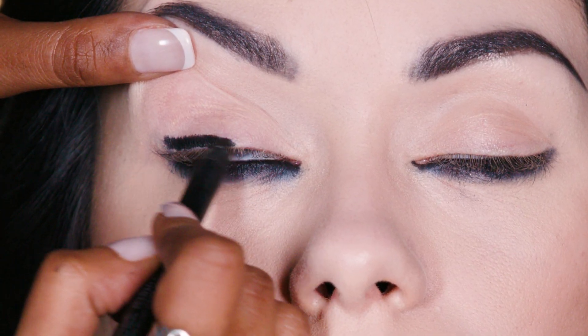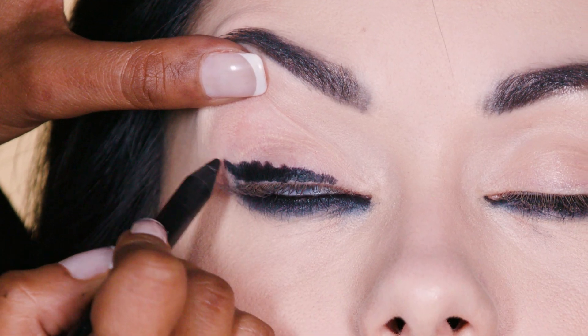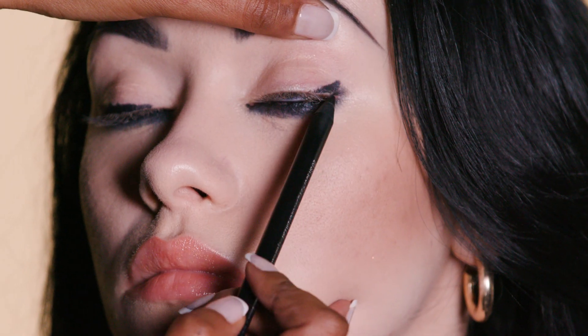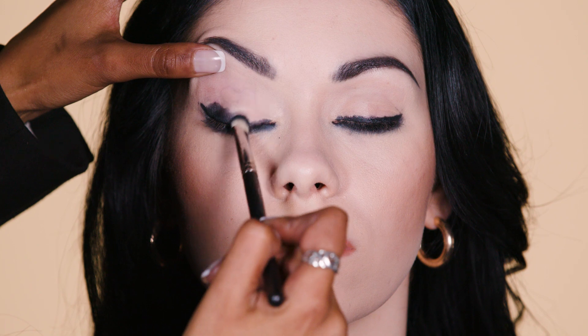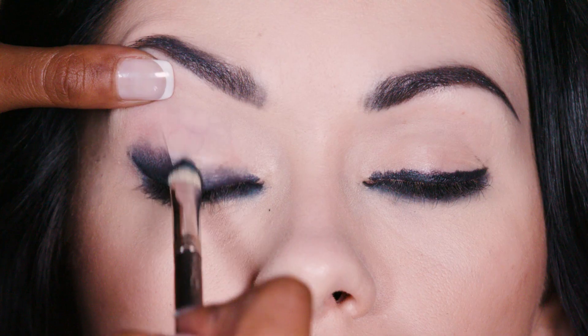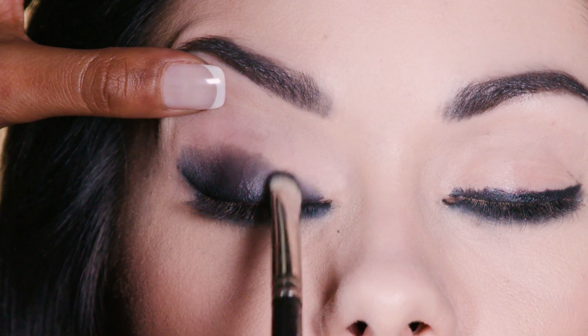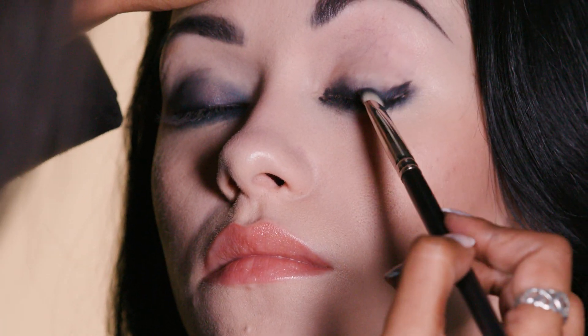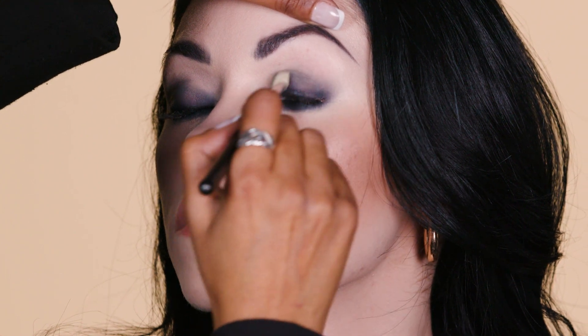For the upper lash line, again I'm taking the same product, the Feline Pencil, and I'm just drawing a nice thick line at the top and just winging it out. The point is from the corner of the eye towards the edge of the eyebrow — that's how you get the perfect winged shape. Now I'm using the same 239 brush, blending the Feline Gahul Power Pencil onto the upper eyelid too. The idea is to keep the intensity along the lower lash line and blend the product upwards — almost like the higher we get, the more diffused and lighter the colour becomes.